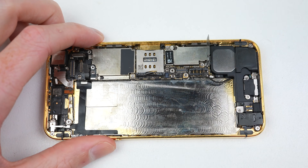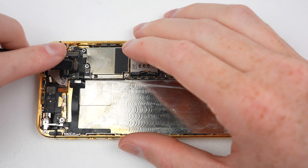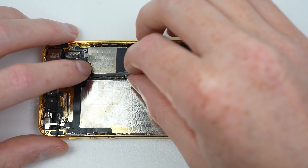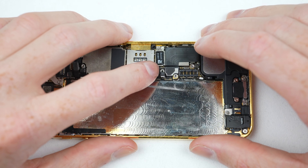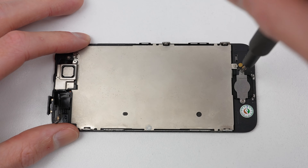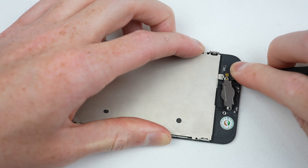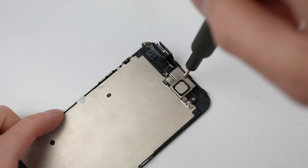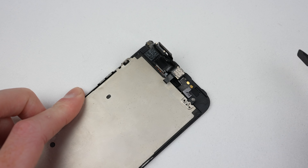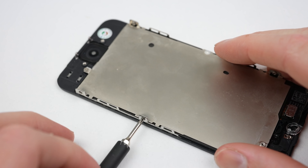I'll seat the LED flash and camera into their correct spots before fastening all of the screws and brackets back onto the logic board. I can install the SIM card tray before connecting all of the remaining flex cables back onto the logic board. It's important to fasten the interconnect cable before attaching the volume and power button flex cable, as it'll need to run underneath that cable. Once that's all done, it's time for the display.